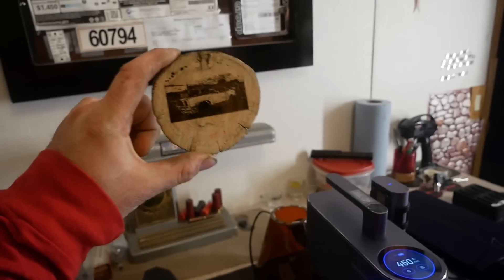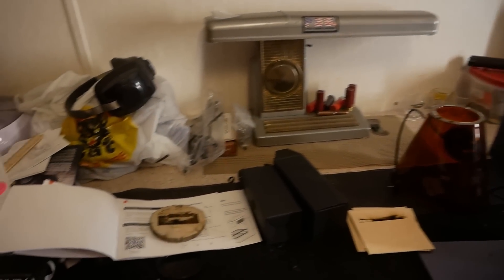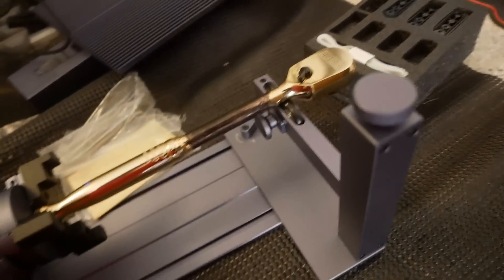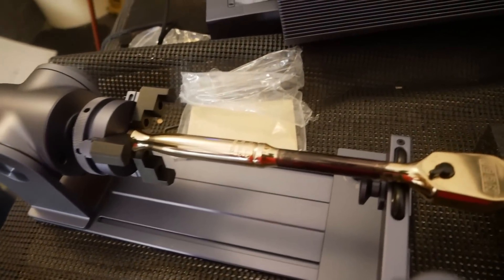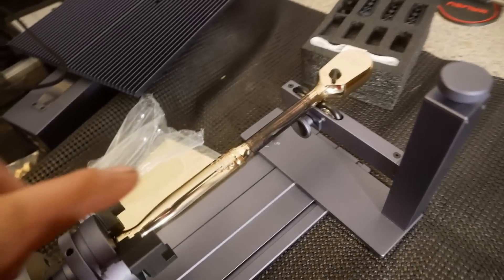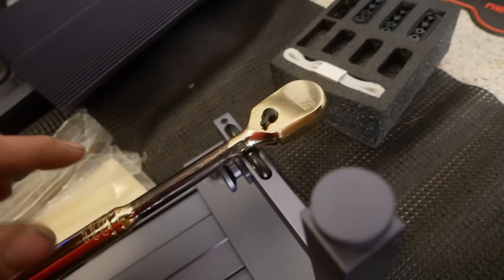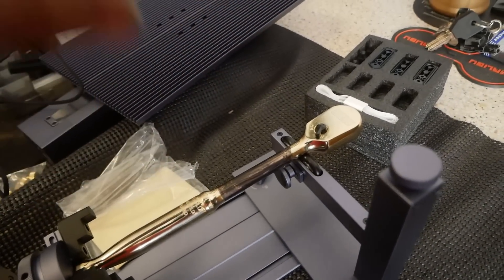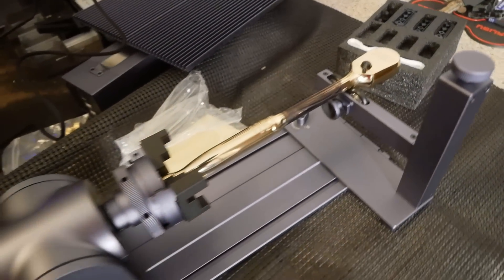I want to see if I can engrave my name upon my golden Harbor Freight ratchet. I remember from my previous LaserPecker adventures that if you have something shiny, color it in with a Sharpie — it'll be dark and then the laser can be absorbed into the material. So we're going to engrave this golden ratchet of honor.